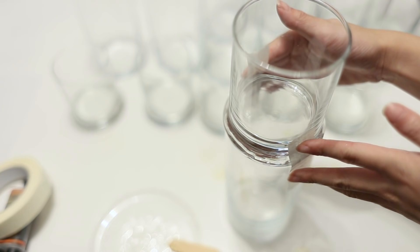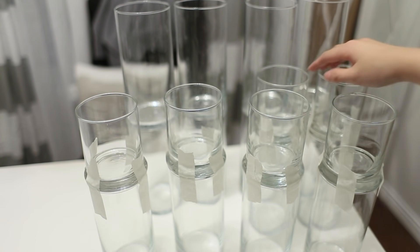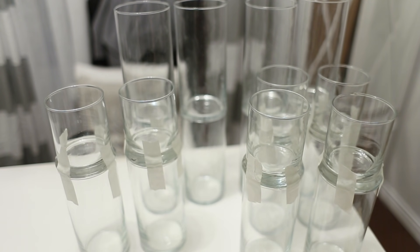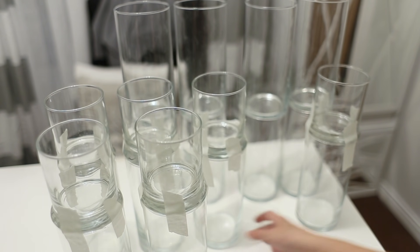You can touch it but I wouldn't put any weight on it until the next day. Here is a full overview of all the legs — six shorter legs and four larger ones in the back. I tried sitting on them, so the other ones are already done.